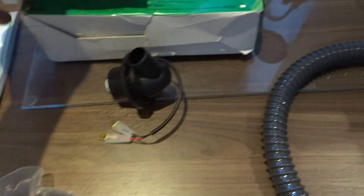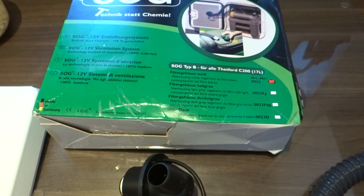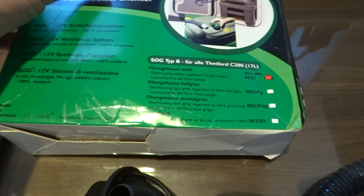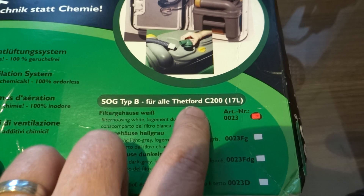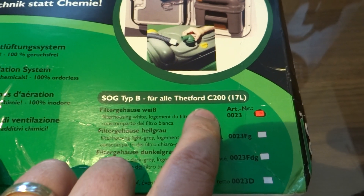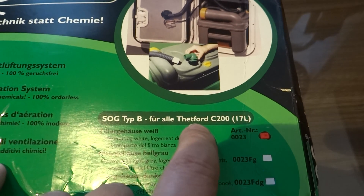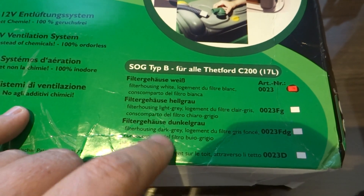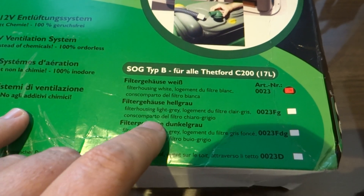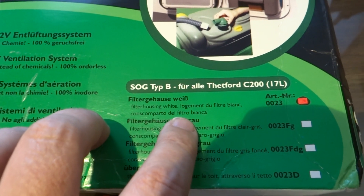One last thing: if you're going to buy one of these, we got this one second hand from a chap who bought it but it didn't fit his van. You need to be careful that you get the right one. This one's for a Thetford C200 cassette — make sure you get the one for the right cassette. We've had a look at our cassette and it's got this number written on the bottom. These bits indicate the colour — this one is a white housing.